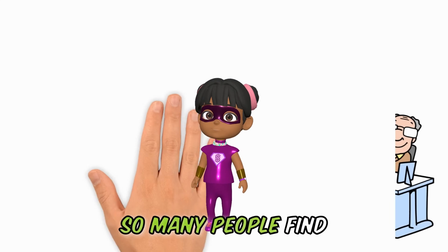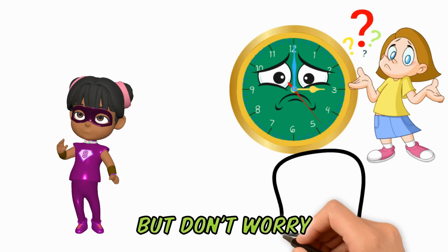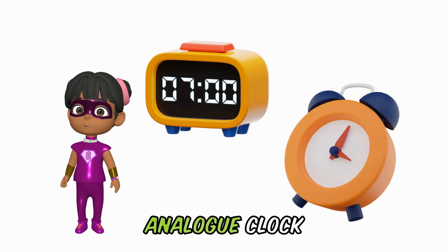So many people find it very hard telling time with an analog clock. But don't worry — today you will learn how to read both the digital and the analog clock.